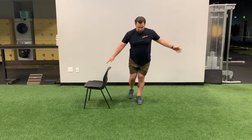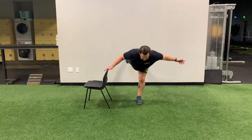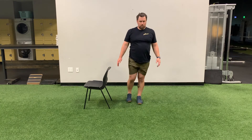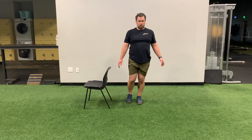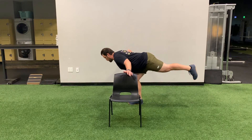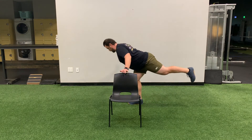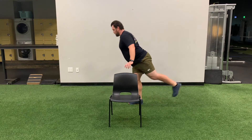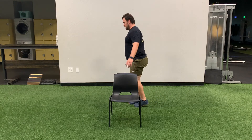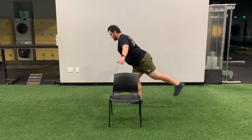Single leg RDL: using your chair as a balance point, stand next to it with the foot closest to your chair, raising the other foot up behind you. Pull that toe to your shin as if you're trying to put it flat against the wall. Hinge at the hip, dropping your chest toward the floor, and if you need a little balance, touch the chair to help out. We'll do eight reps on each side. That concludes today's Wellness with AIMSTRONG workout session — thank you so much for participating.